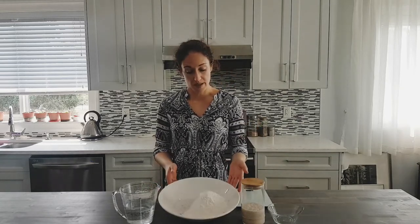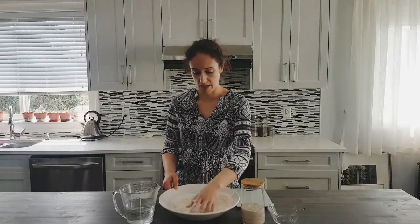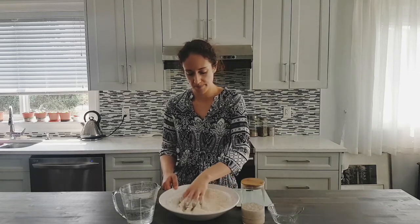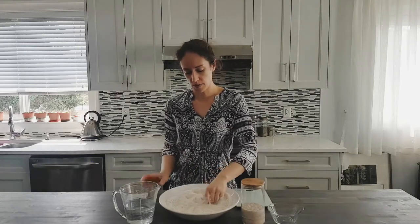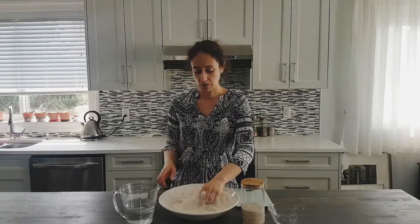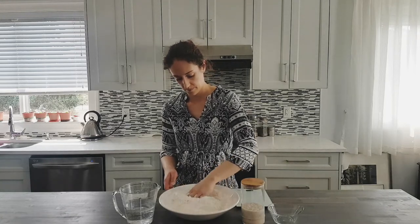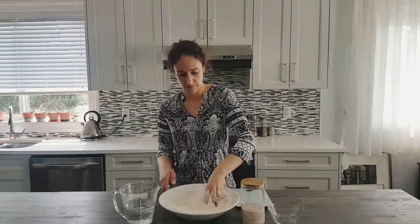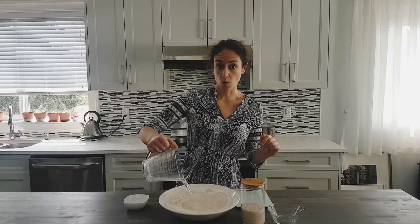We are going to mix our two flours together — my dark rye and my all-purpose flour. I'm going to add the 10 grams of salt. Usually you wouldn't add the salt at this point.